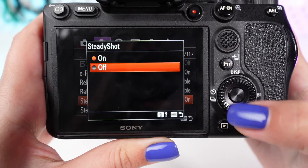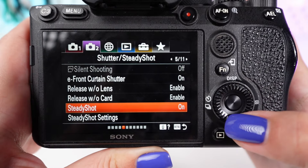Ensure that SteadyShot is set to on. This activates the in-camera stabilization.